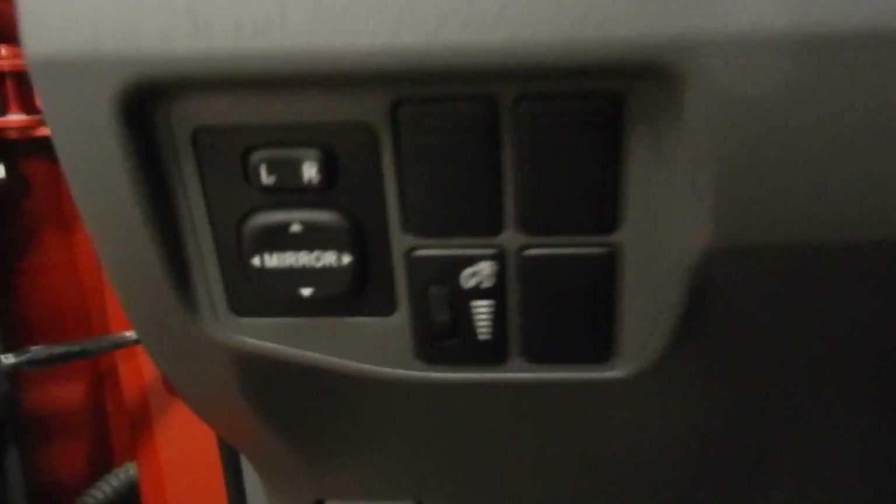You've got these nice, beautiful premium cloth seats. And as we step inside, here we've got the power mirror controls.